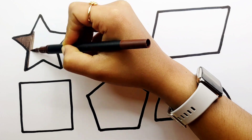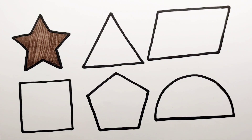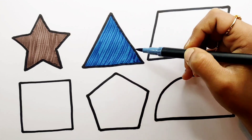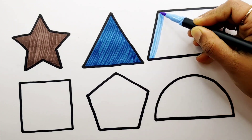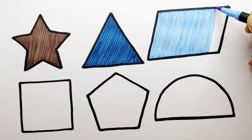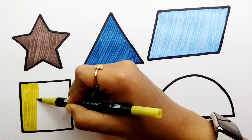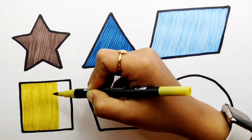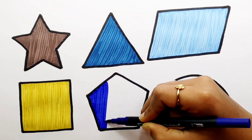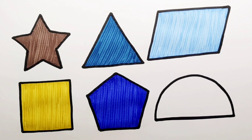Brown color. Warm gray color. Sky blue color. Dark yellow color. Navy blue color. Cerulean blue color.